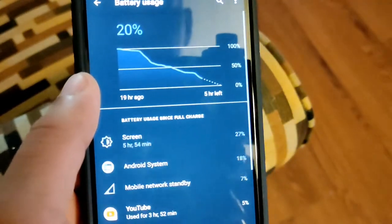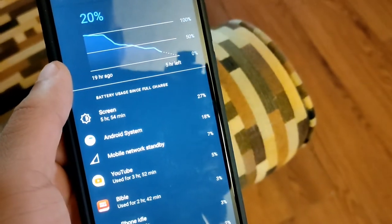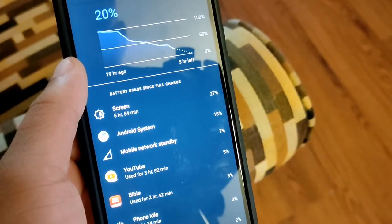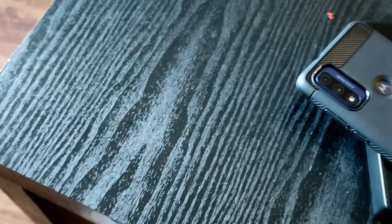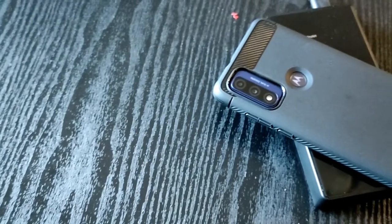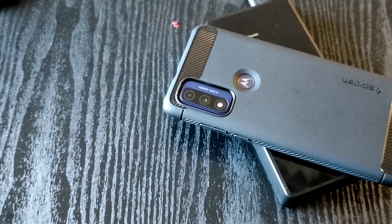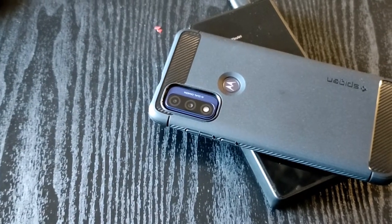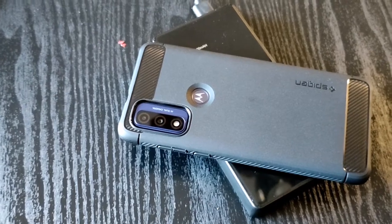That's depending on how you use the device. With the Moto G Play, they promise three days because it has a 5000 milliamp hour battery — so it's advertising three days on the Play versus two on the Pure. That's going to be the main thing to highlight when comparing the Pure to the Play.